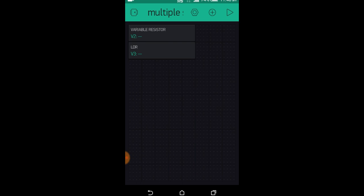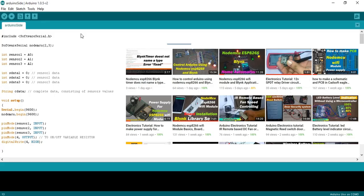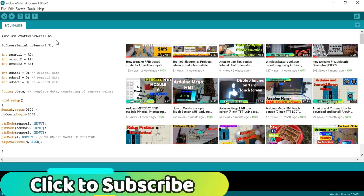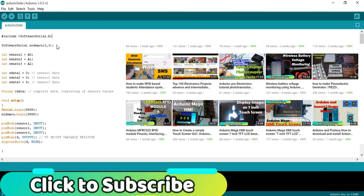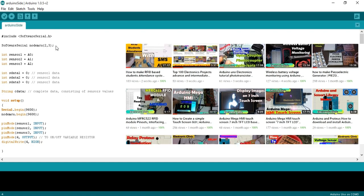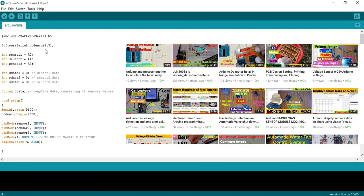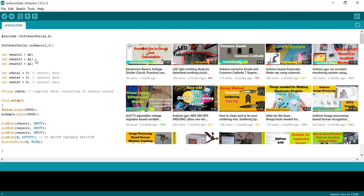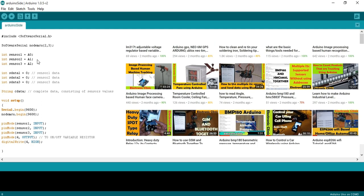Now let's discuss the Arduino and NodeMCU programs. For the Arduino code, first include SoftwareSerial.h — this library is used to create a serial port on pins 2 and 3. Using SoftwareSerial library we can define multiple serial ports. Define: SoftwareSerial NodeMCU(2, 3) — where 2 is RX and 3 is TX. Integer sensor1 equals A0 (variable resistor connected to A0), integer sensor2 equals A1 (LDR connected to A1), and integer sensor3 equals A2 for any additional sensor.